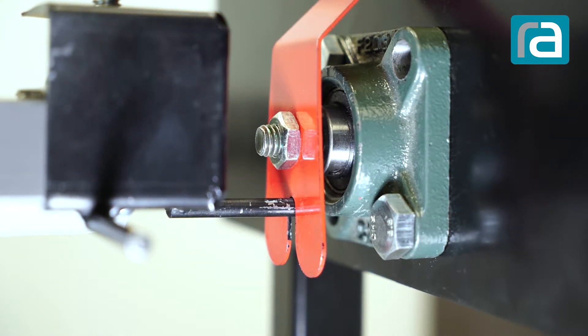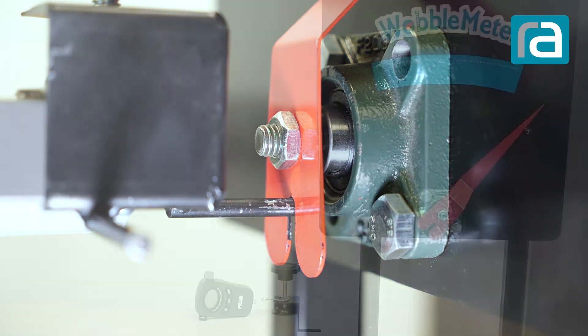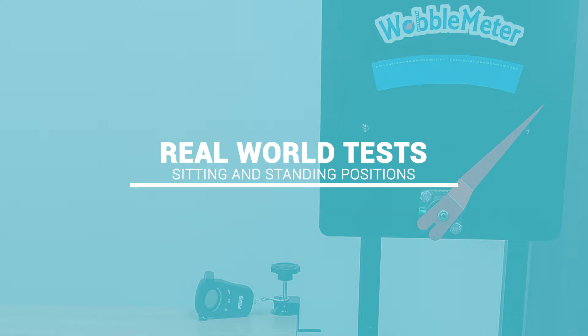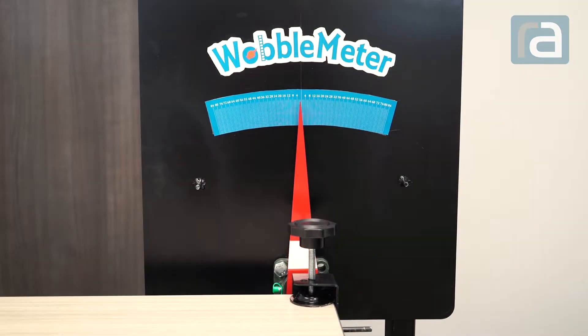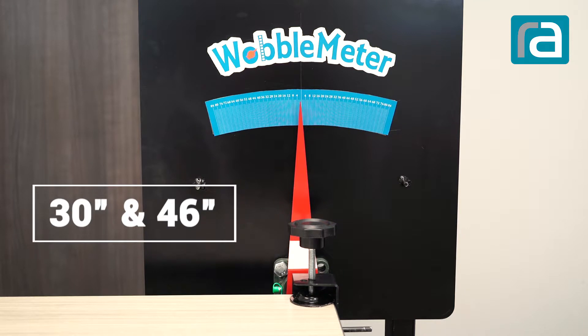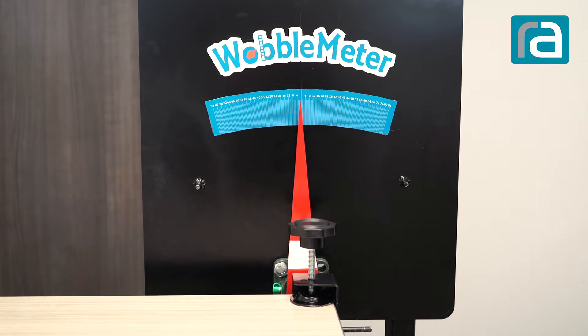This is something that can be repeatable, and we will be doing this with all the tables we are testing. When we do our testing, we do two different heights: a 30-inch height, which is basically your standard desk, and a standing height of 46 inches. Here we're going to give you a demonstration of how the testing process works. We do a 5-pound pull, a 10-pound pull, and a 15-pound pull.